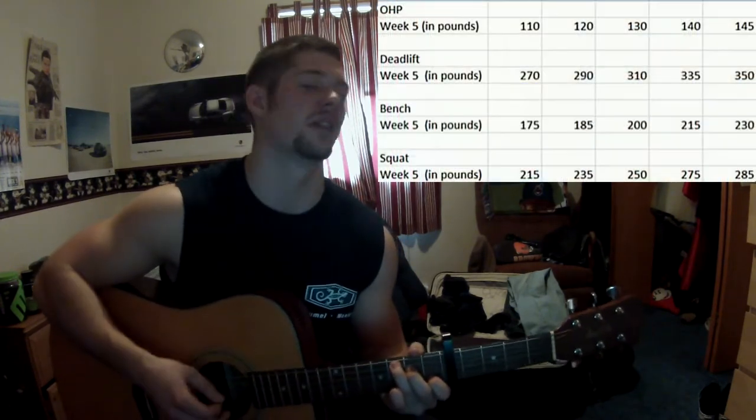So this week's 5x5 — if you haven't been following, I lift five sets of five reps of different weights. And you can see the weights right over here.